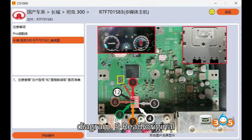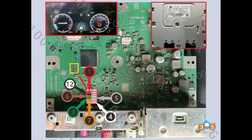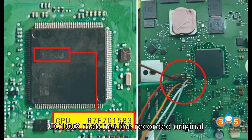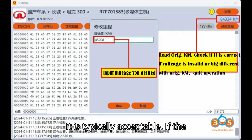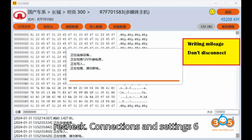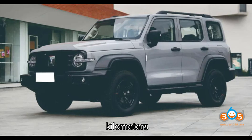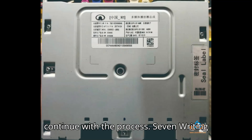Step 5: Read Original Mileage. Use the CG100X to read the original mileage from the CPU chip. Verify that the mileage read by CG100X matches the recorded original mileage. If there is a small difference, it is typically acceptable. If the mileage is invalid or significantly different, stop the operation and recheck connections and settings. Step 6: Input desired mileage — for example, 45,208 kilometers. Input the desired mileage into the CG100X software and press yes to confirm and continue with the process.